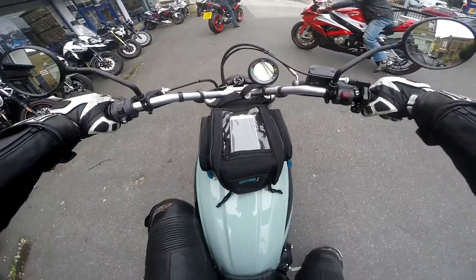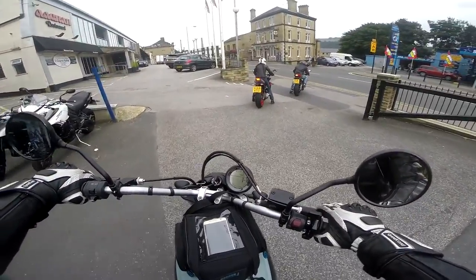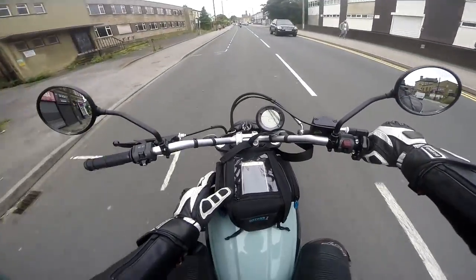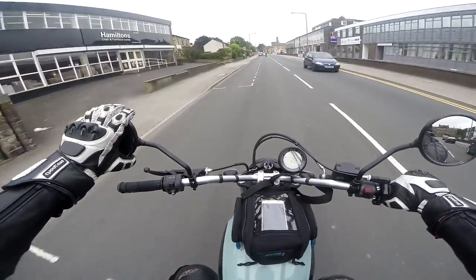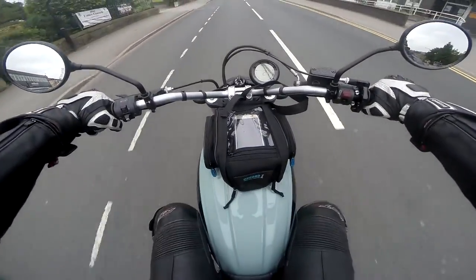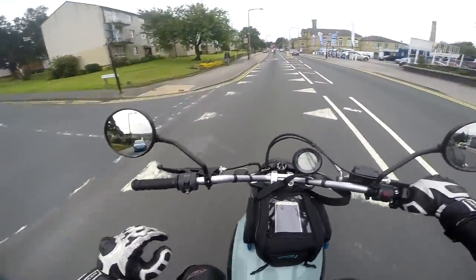Oh my god, these bars are so wide. This is so weird — the seat is so thin. I've got my trusty tank bag there. Honestly, the mirrors are amazing straight off, because I remember when I did the review on the SV650 they were terrible, and they are great on this. They're just round but you can see for a mile on them — really good.